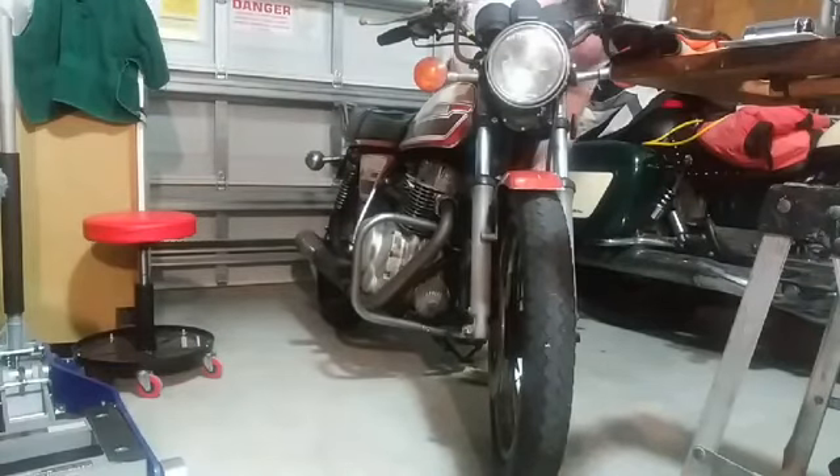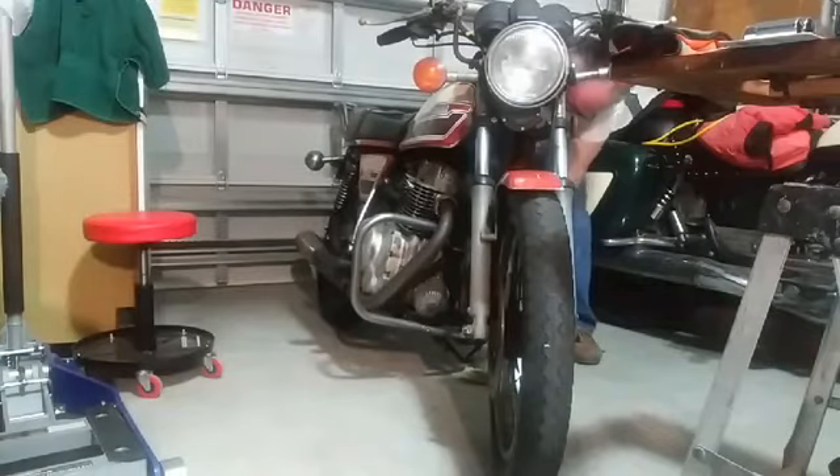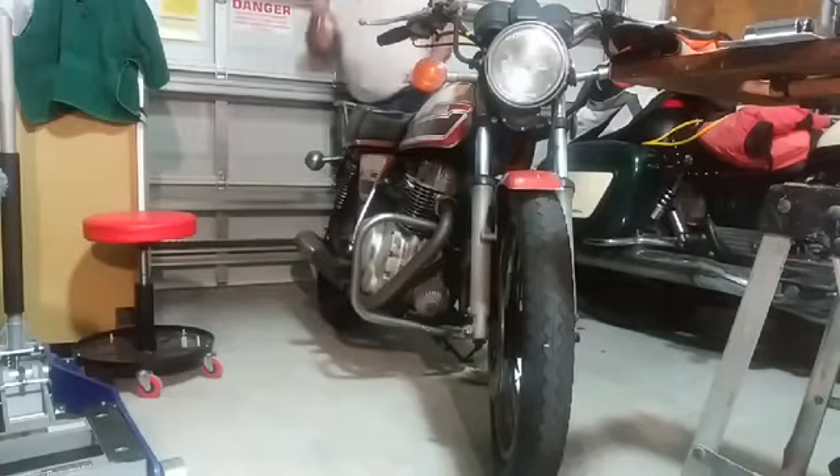Alright, Mr. Spark Plug, where are you? Here you are. Come on, baby boy. This one doesn't want to come off. Yes, here we go. Get her off. Like I said, everything that seems easy rarely is.